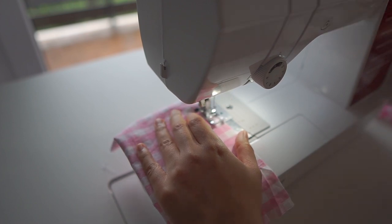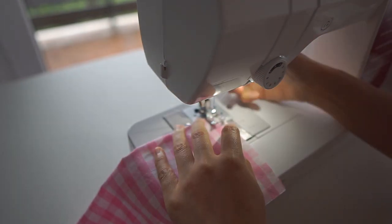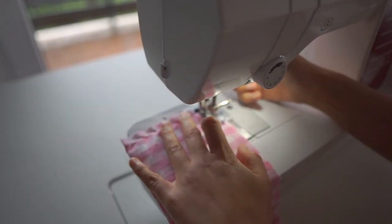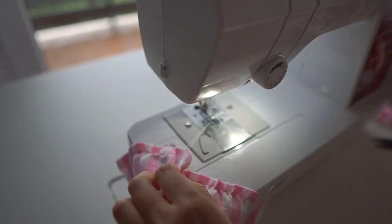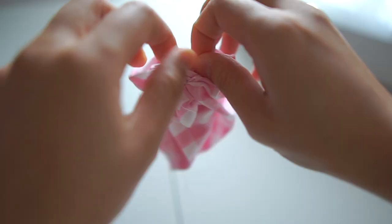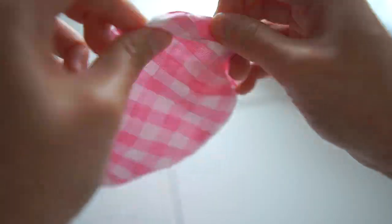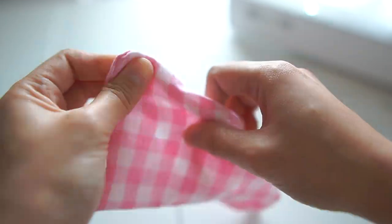I left about one inch in the center so I can use the hole to pull the right side out. I use the loop turner to help pull it out. Rub the edges to make them sharp.